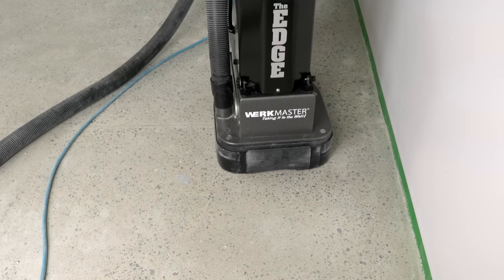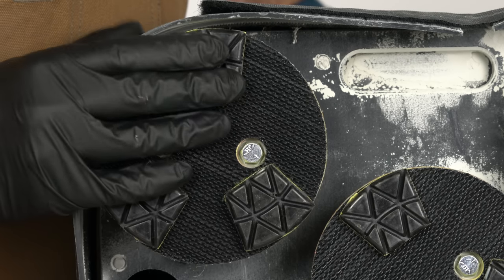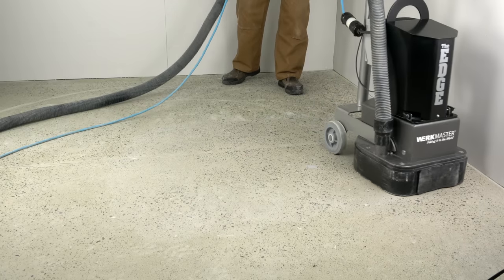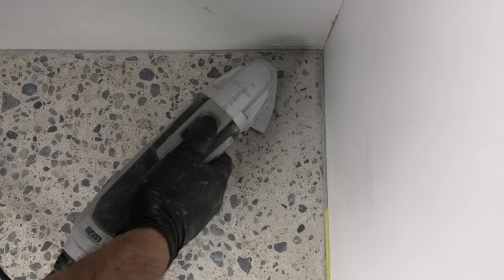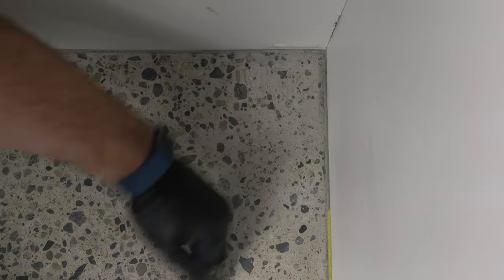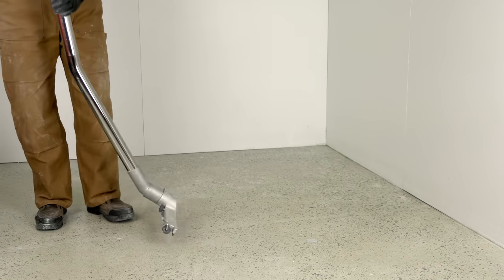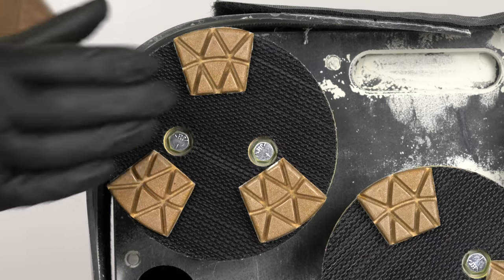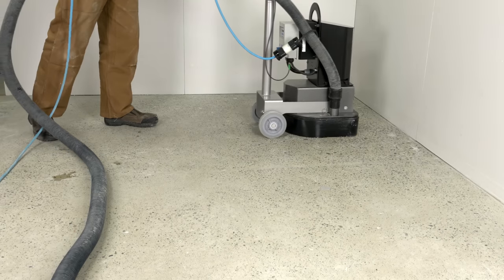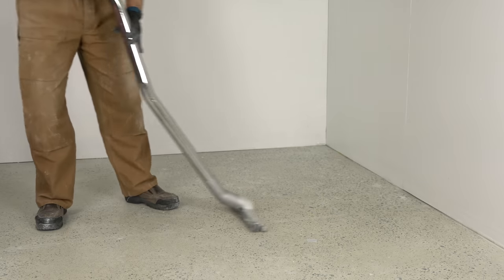Now that the floor has been densified, we are ready to move to our polishing resins, starting with 200 grit. For best results, thoroughly refine the floor with the polishing resins. Use your oscillating tool and one of the polishing resins from your machine to detail the corners. Follow the same process of refining the floor with the 400, 800, 1500 and 3000 grit resins. Thoroughly vacuum the floor between each resin stage.